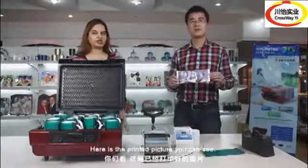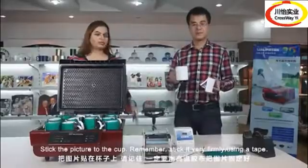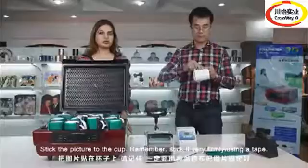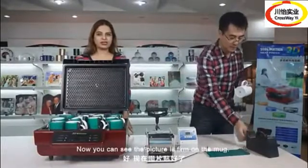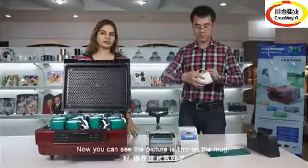Here is the printed picture, you can see. Stick the picture to the cup. Remember, stick it very firmly using a tape. Now you can see the picture is firm on the cup.